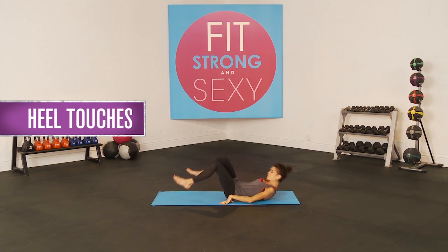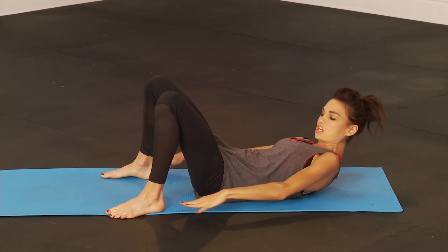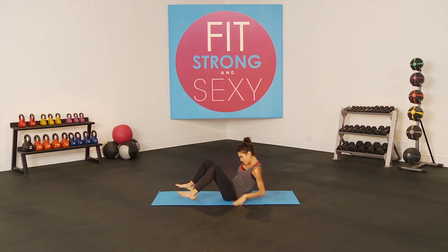We're starting with heel touches. You're lying on your back and you're just touching side to side. Touch those heels. Get as much range of motion as you can. And then come up.